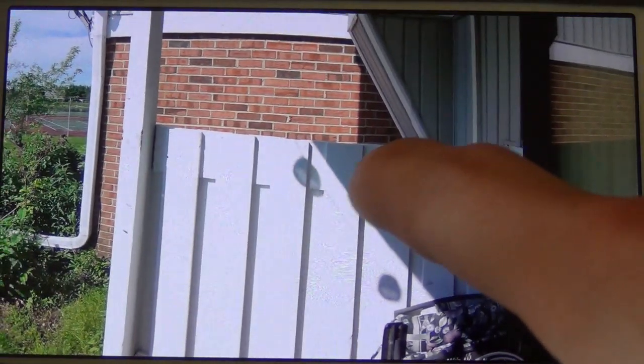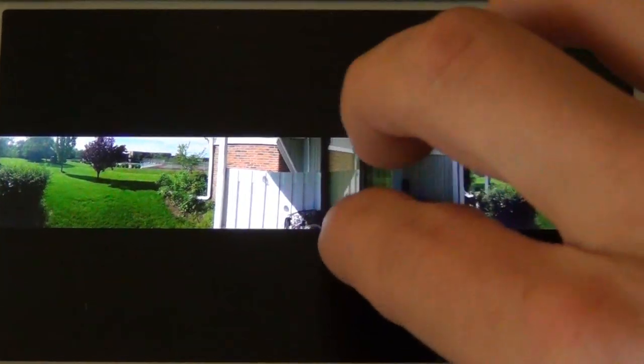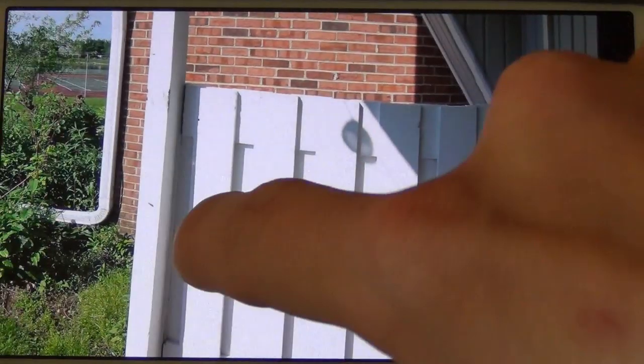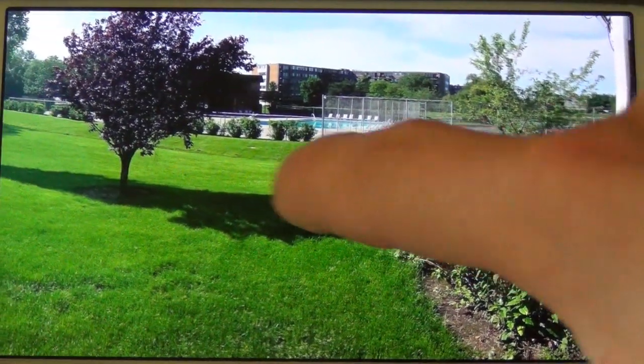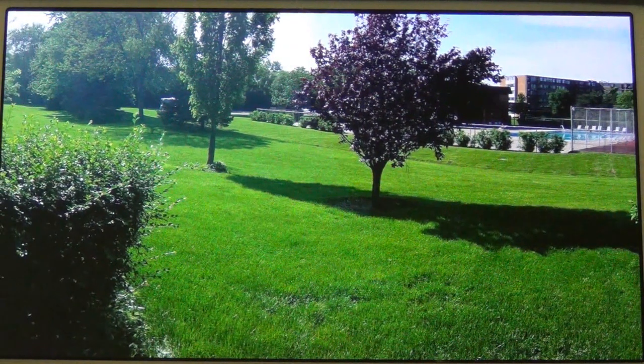Now over here we have a little bit of a dip. This is straight, but I must have not recorded that perfectly and got a little bit of a dip there. But overall, this is the tree we started with. Overall, that turned out pretty good.